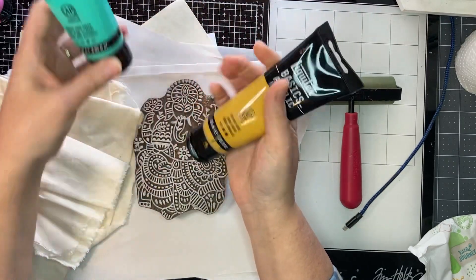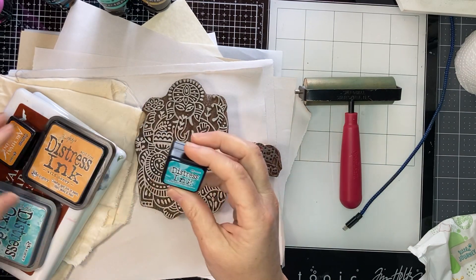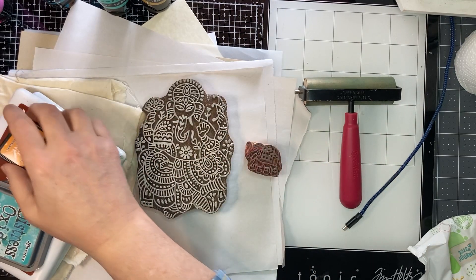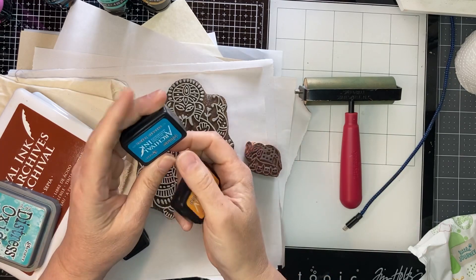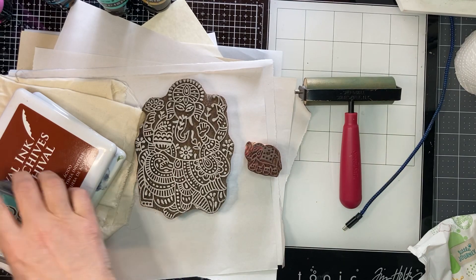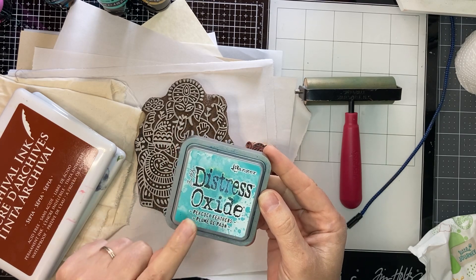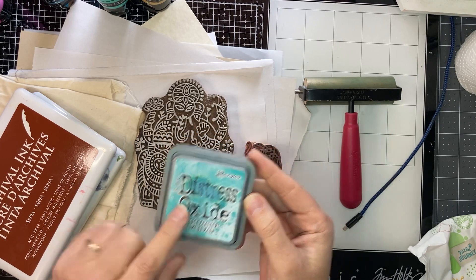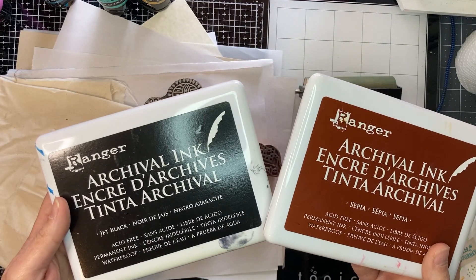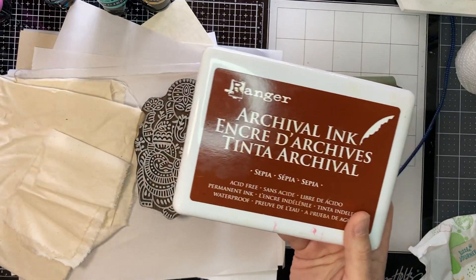Very inexpensive from Michael's. I have some stamp pads — I picked out some distress inks: wild honey and peacock feathers. I have some archival ink: spiced marmalade, mermaid lagoon, and barn door. I have one distress oxide because I'm skeptical about how well it will work — we'll see, maybe I'm wrong. I also have these two ink packs: Ranger archival ink in jet black and sepia.